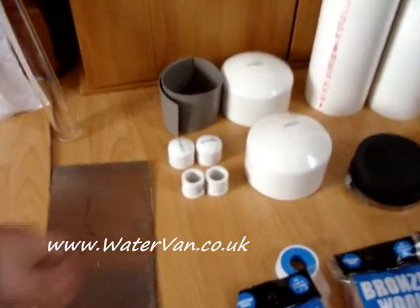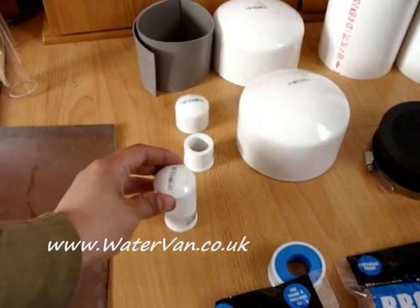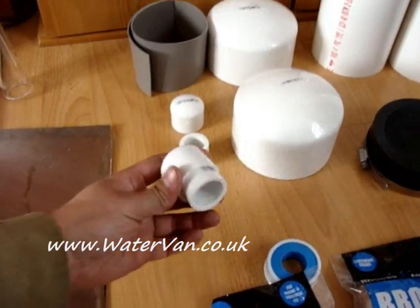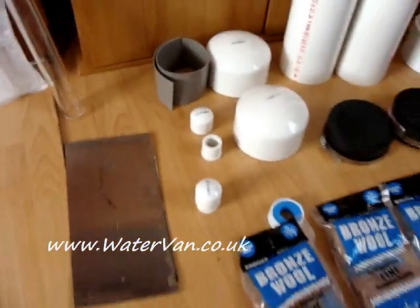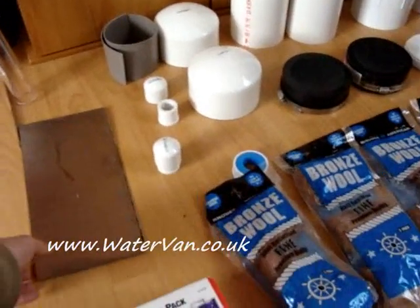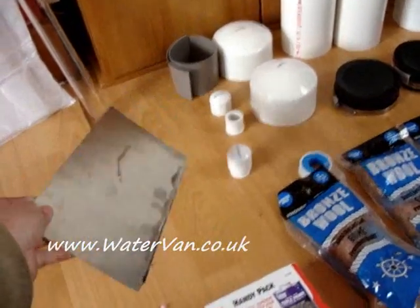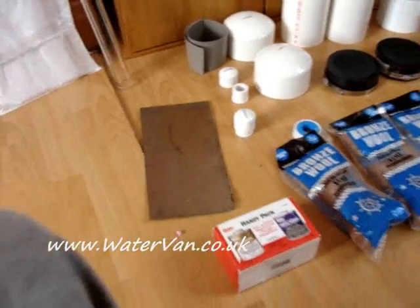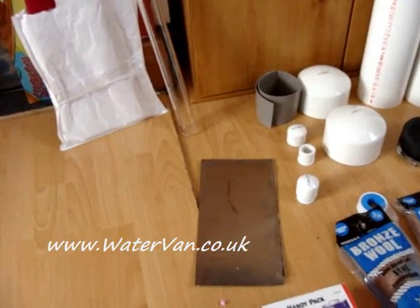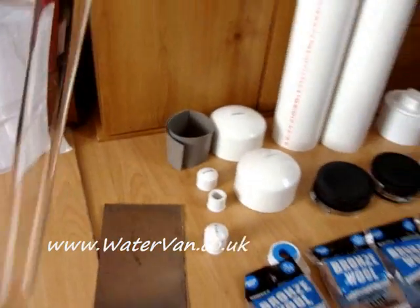I've got some screw-on end caps and three spare ones in case I blow some up, plus some temporary rubber ones. These things down here can be used to make the blowout valves — I'll probably have to chop the top off and it'll sit on there holding in a sheet of plastic. He also sent me some spare stainless steel — I think this is grade 304 — so that will come in handy.